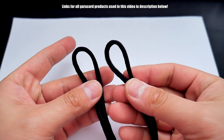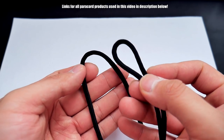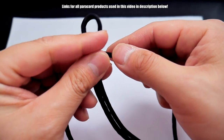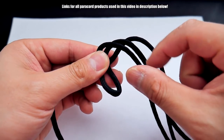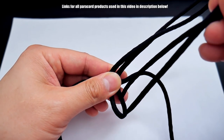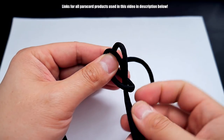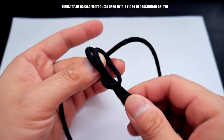First thing we'll do is take both cords, double them over, get the midpoint, make a loop with one, and then you're going to do a cow's hitch. So put that on top of the other, bend it down, and then put the ends through like so. And there we go. That's the first step.